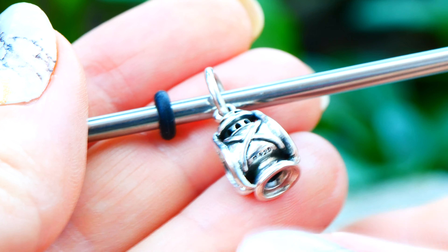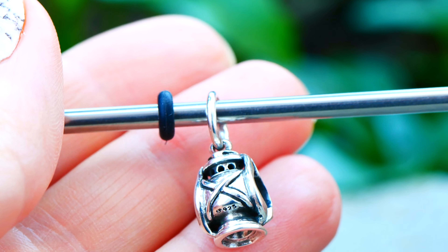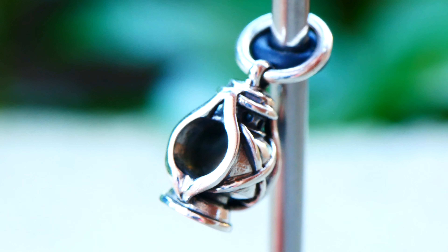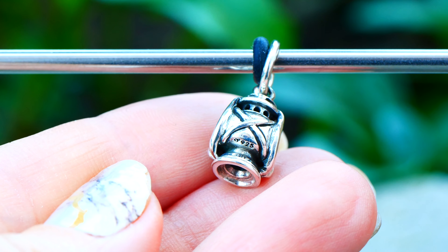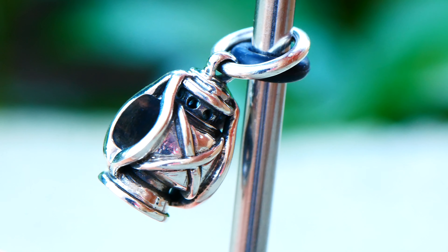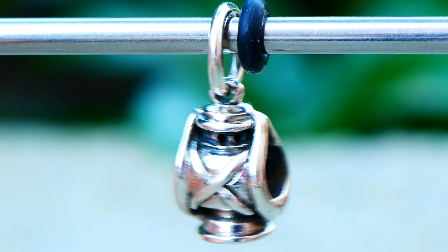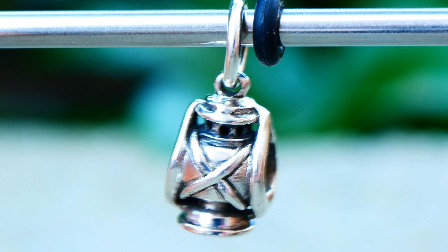We have a silver one — this is the lantern. Oh my gosh, it's so cute. I love the shape; it's like a little teardrop on the side of it. It's very lightweight and has that cute little X at the front. It legit looks like a little camping lantern. Look how cute it is — it has a little Ohm hallmark on one side in the center. I love the shape of it.